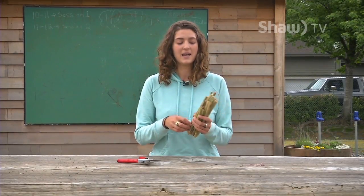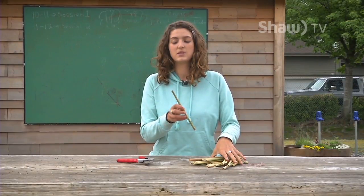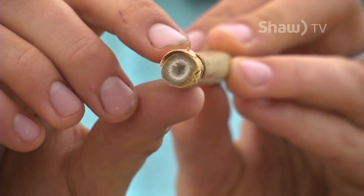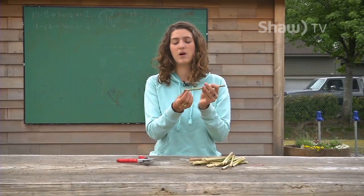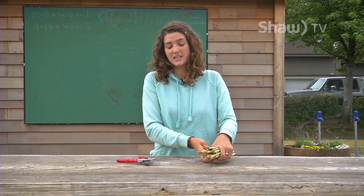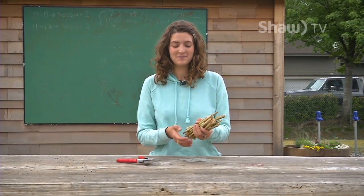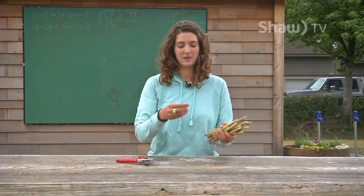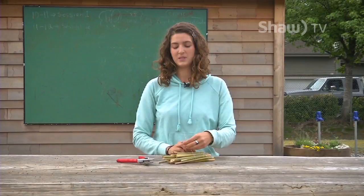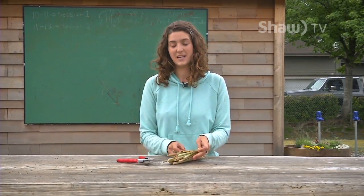Here we've cut up bamboo that is hollow in the middle. It's important that you cut the stems so that one side is open — there's an open hole on one end but the other end is closed with the node, that kind of wall in the middle of the bamboo. You want a nice variety of diameters of holes because bees come in different sizes and like different sized homes. Bundle them up and tie them with a piece of string. You can also use elastic bands or shove all the tubes into a can or juice container to keep them bundled together for the season.